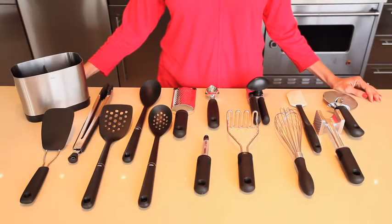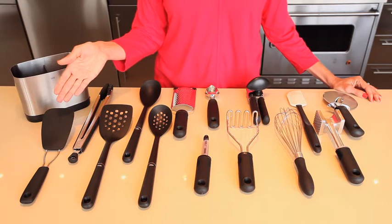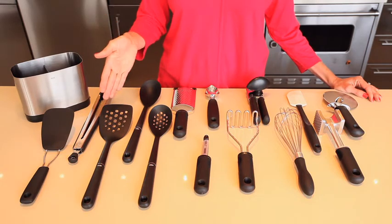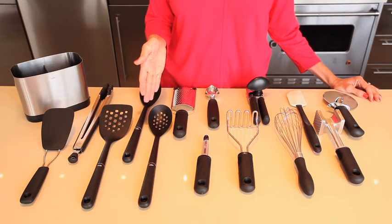The OXO 15-piece everyday kitchen toolset includes a nylon flexible turner, which is great for fragile foods like pancakes, cookies, and eggs. Also included are 12-inch tongs with nylon heads, a nylon square turner, a nylon spoon, and a nylon slotted spoon, all of which are safe for nonstick cookware.